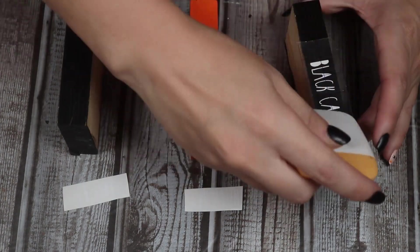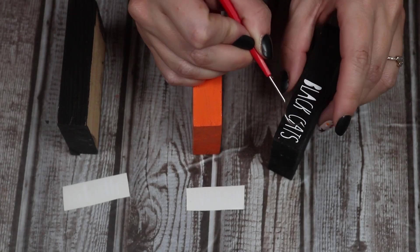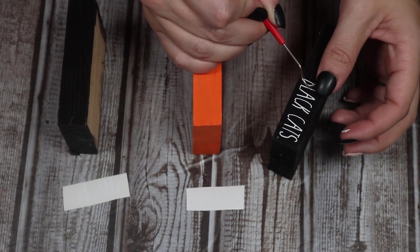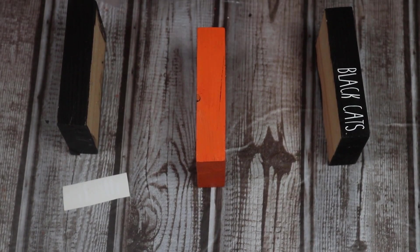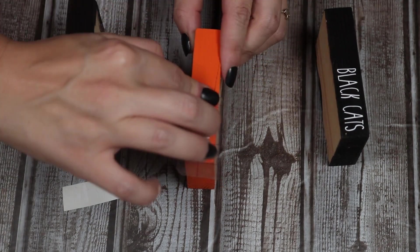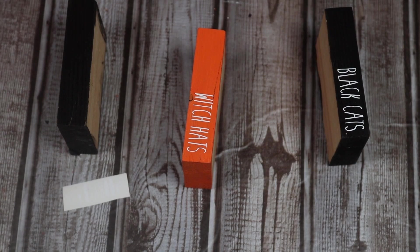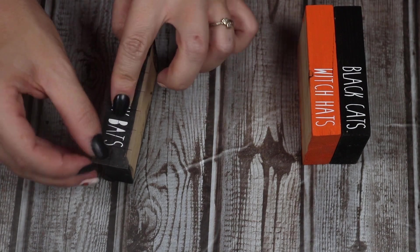Now that these are completely dry, I have some words that I cut out on the Cricut to put on them. I like to leave the insides of the B's and A's on there until after I get them onto the blocks and then weed them out after — it's just easier for me that way. This font is called Cookies and Milk — it kind of gives a little bit of a Ray Dunn-ish vibe. It's a free font; I believe it's free for personal use. I'm lining all the words up on the right side of the block because I'm going to tie some string and add a little decorative piece to the left side.